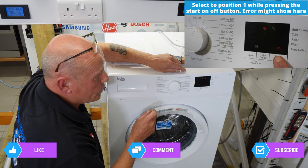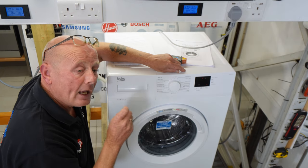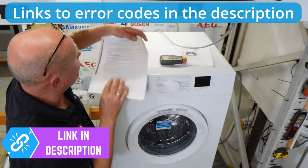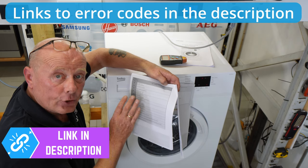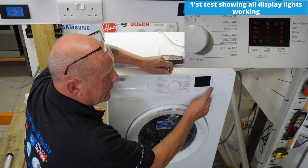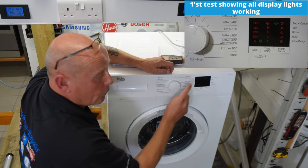On the LCD version which has an actual display screen, and also this analog version which only has lights, it will normally hold the last error code stored in the machine. You may see different lights, which are related to the error codes. I will put all the literature and error codes on the web page. Now we are in the test sequence and the first test shows all the lights flashing correctly so you can check all the bulbs are working.